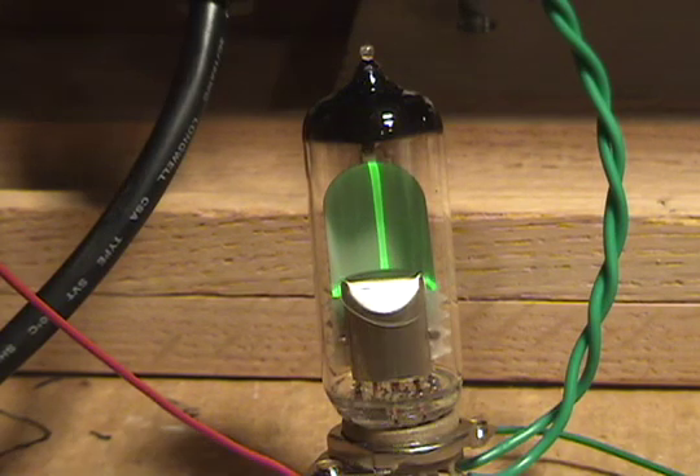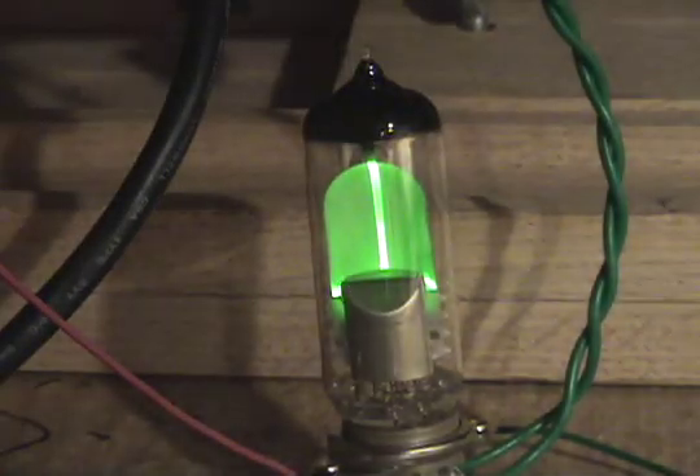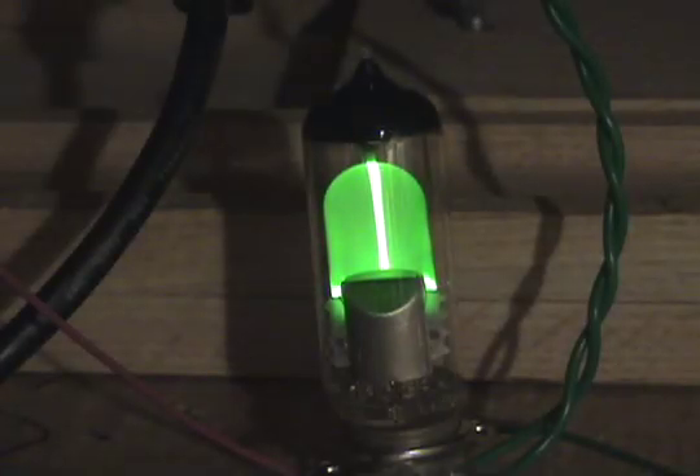I'm going to try to turn the lights off so you can have a more dramatic look to it. Let's see if you can see that. Yeah, this is better.